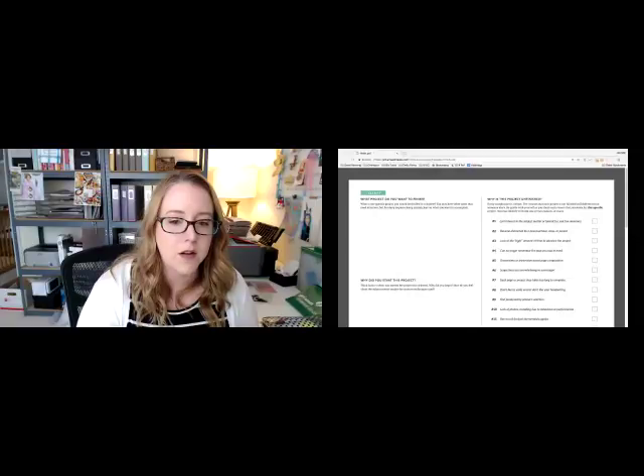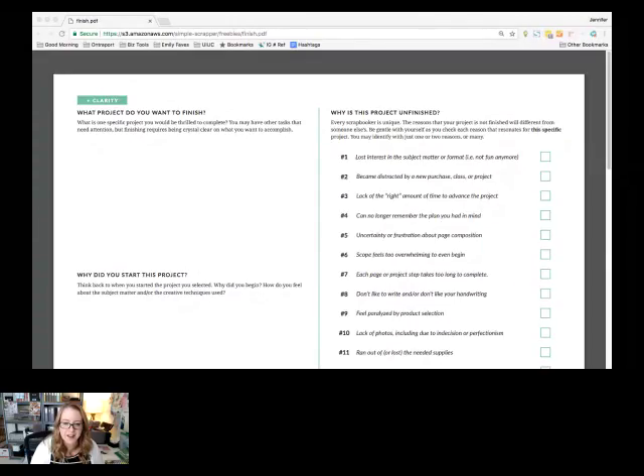All right, and there we go — the screen is as big as it can get. If you are on a smaller device or have trouble reading it, go ahead and bring up that worksheet in a new tab or download it. So this is a two-page worksheet. The first page is the clarity page. This is where I really want you to think about why this project isn't finished — what's the project you're focusing on and why is it not finished?